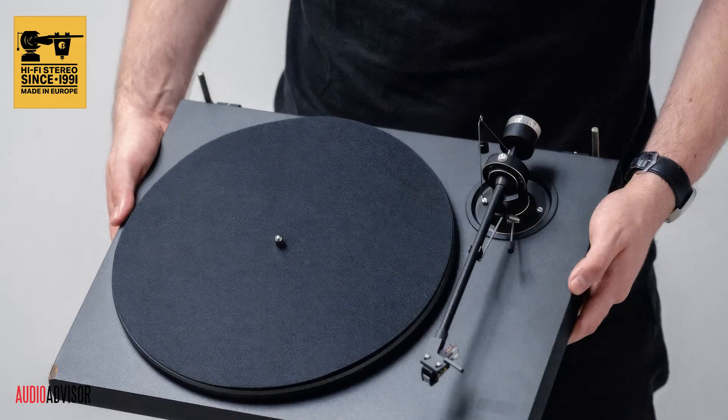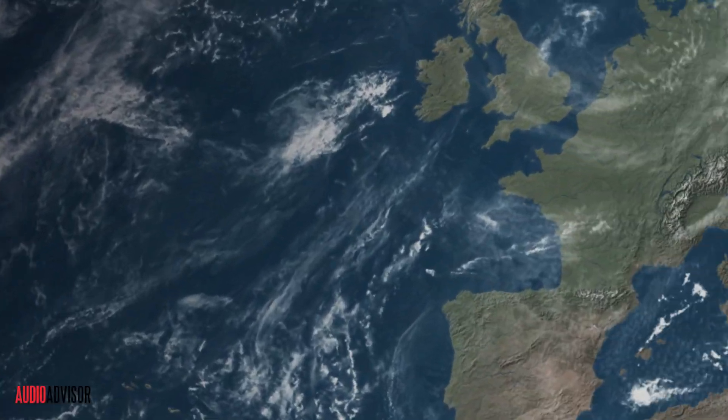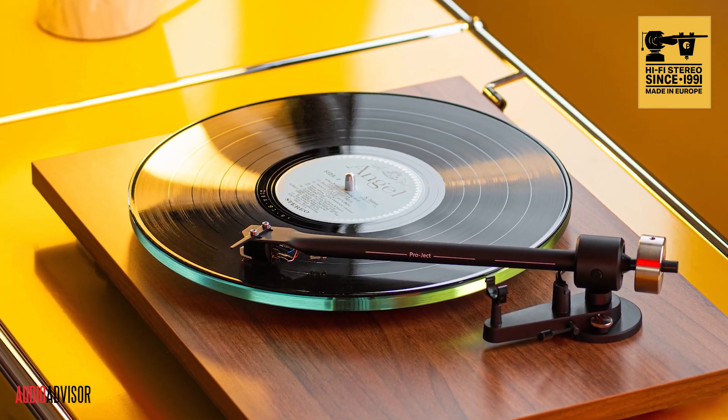Today I want to talk about two different versions of an affordable audiophile turntable from Pro-Ject. These folks have been a big deal in the turntable world for decades. Based in Vienna, Austria, Pro-Ject is known for big innovations and delivering excellent sound quality at reasonable prices.